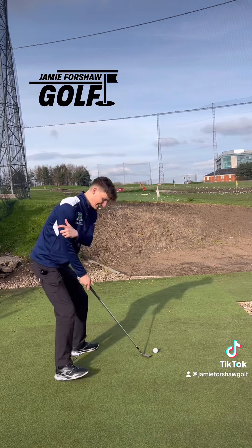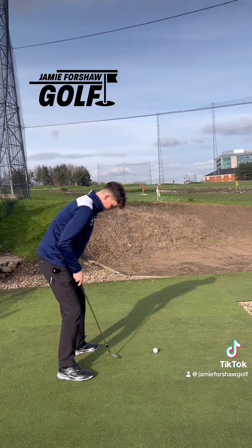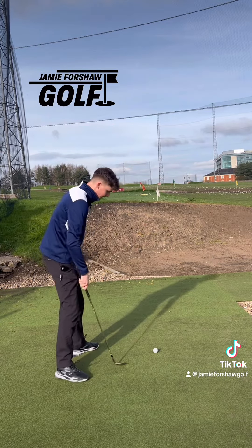Point number two: I want a nice wide stance with the handle low. This is going to help me stay down so I can get that club working under the ball. Opening out the left toe is also going to help to get some mobility in the turn.